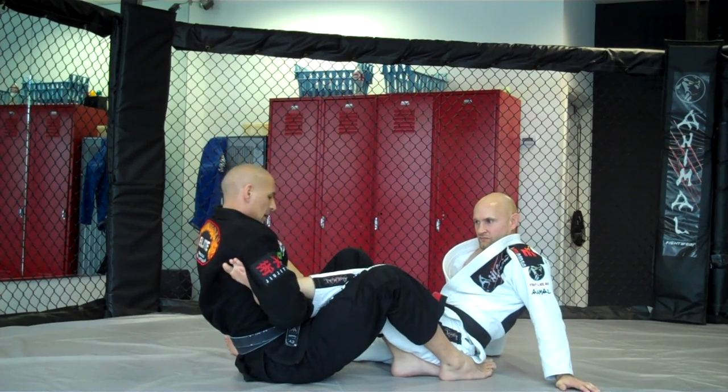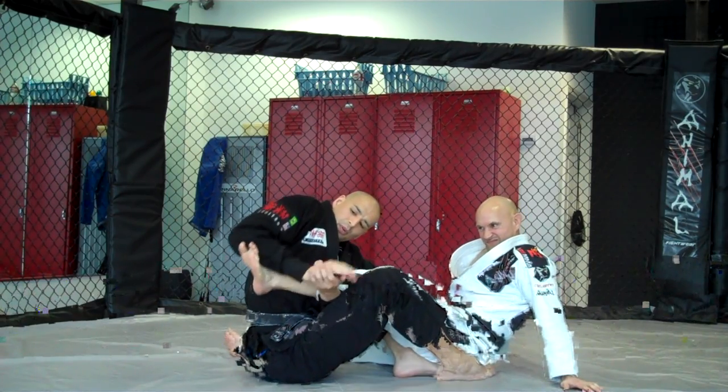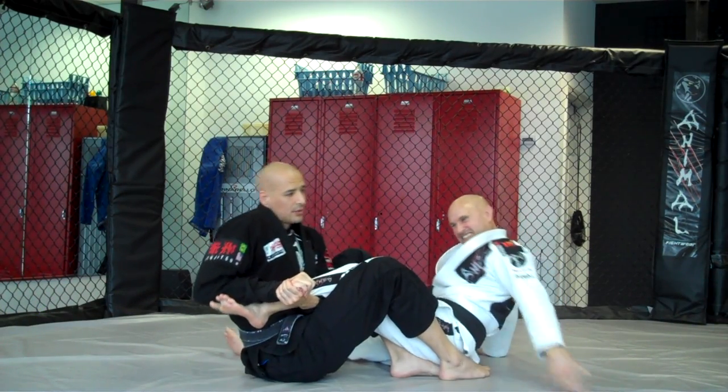One more time live: I lock it in, I slide it through, plant my hand, lock the knees, and go.